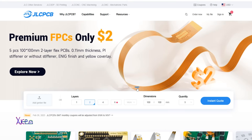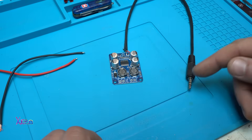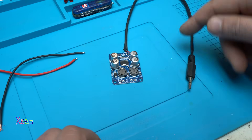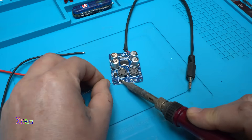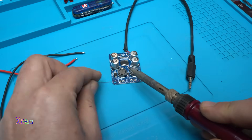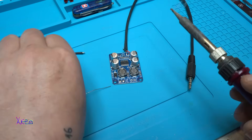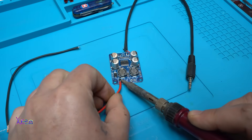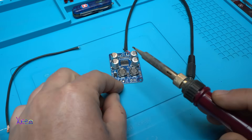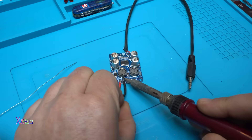Thank you for sponsoring this video. I connect a 3.5mm short cable to the board, then add positive and negative power wires. The DC input will be from 6 to 24 volts — we're going to try different voltages. Just soldering these wires on now.